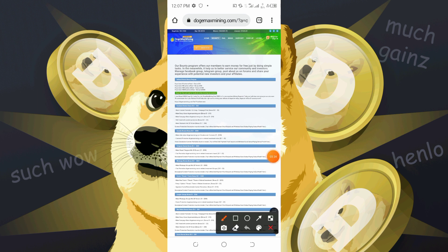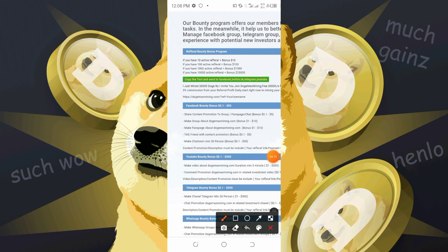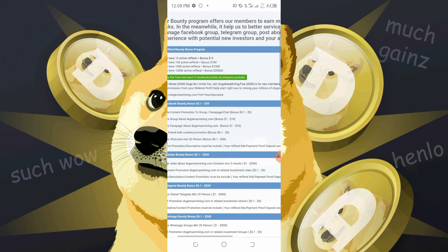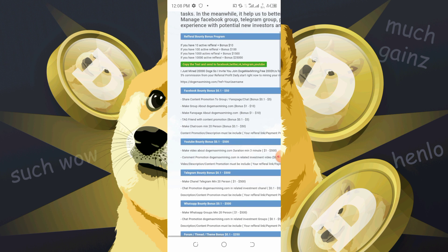This is the referral bounty program. If you invite 10 active rows who have deposited, you get $10.90. If you refer 100 active rows, you get $100.90 — that's $1,500. Once you refer up to 10,000 active rows, you're getting up to $25K. Just go to the profile page, copy your referral link, and share it to Facebook, WhatsApp friends, and like-minded people.